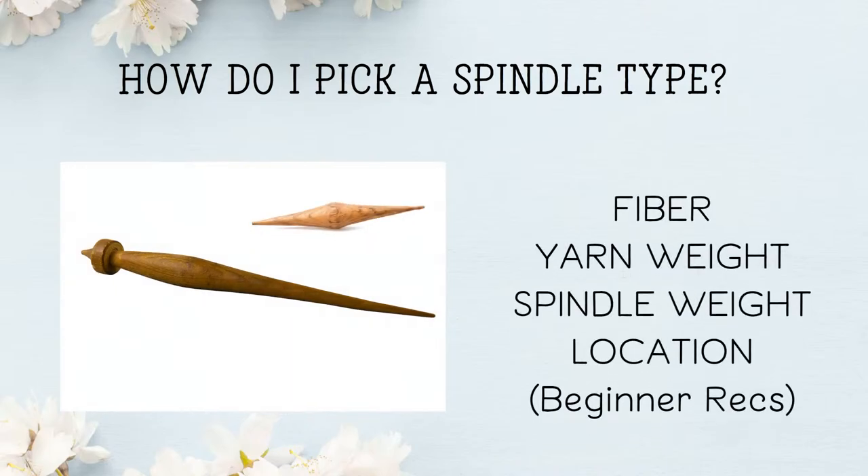Let's talk about how to pick a spindle type. There are all these spindles — which one do you pick? There are some important things to think about: your fiber, your yarn weight, your spindle weight, your location, and some beginner recommendations. Let's go through these pretty quickly.